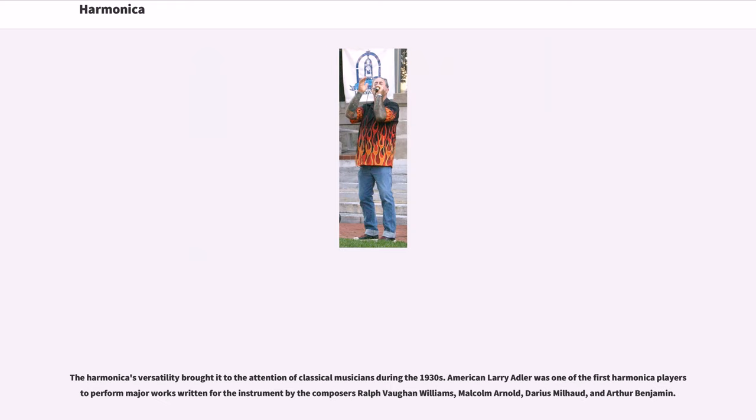The harmonica's versatility brought it to the attention of classical musicians during the 1930s. American Larry Adler was one of the first harmonica players to perform major works written for the instrument by the composers Ralph Vaughan Williams, Malcolm Arnold, Darius Milhaud, and Arthur Benjamin.